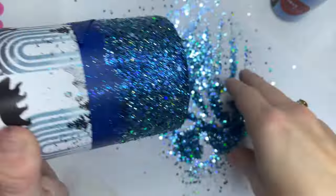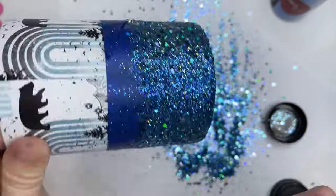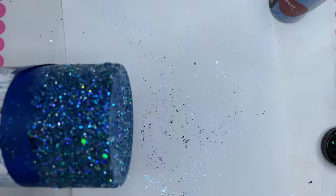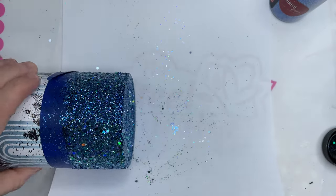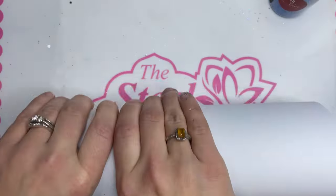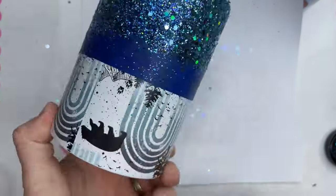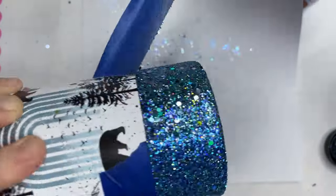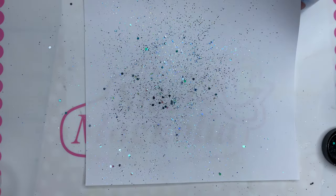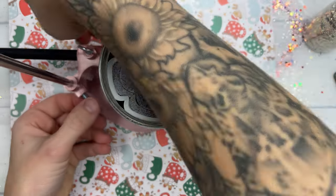After we have our glitter on there, I'm going to roll it in a sheet of printer paper — you can also use parchment paper — to flatten out those chunky bits of glitter so we can minimize the amount of epoxy and sanding we have to do. Once I have flattened my glitter out, I'm going to remove that tape, allow this to dry for a few hours, then spray seal it twice with a matte clear spray paint, give it two coats of epoxy, and sand lightly to get any little bumps out of the way so we can apply our vinyl.